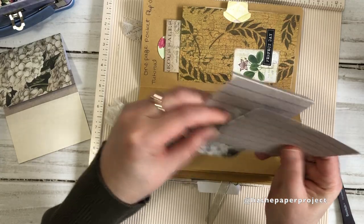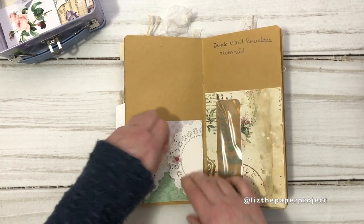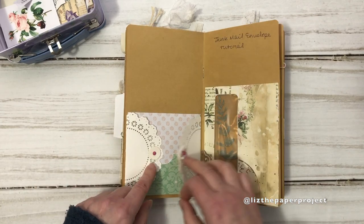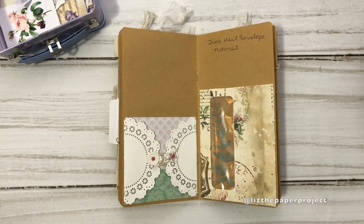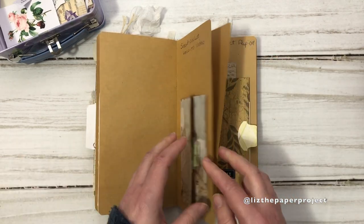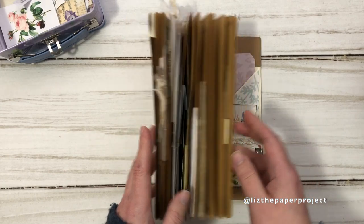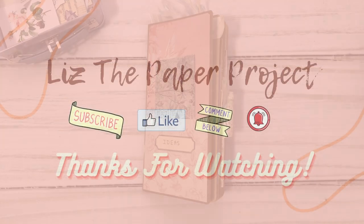I'm going to show you two more projects from my ideas journal. The first is this pocket one with doily doors — gatefold doors — so you've got two pockets and little doilies to keep it closed. I haven't shown you how to make this yet, so leave a comment if you want to see that. The next project also uses doily pockets or doors for a kind of secret journaling. If you want to see any of these tutorials, leave a comment below. I hope you enjoyed the share, I hope you make yourself an ideas journal, and I'll see you next time. Bye!